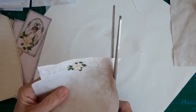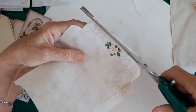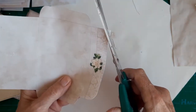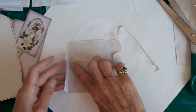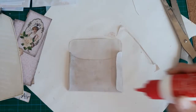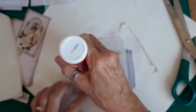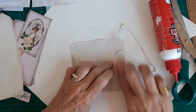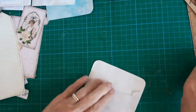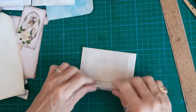Right, let's trim around the flap of the envelope now and then we can glue the envelope together. Let's fold those in. Let's try and fold this flap — there we go.